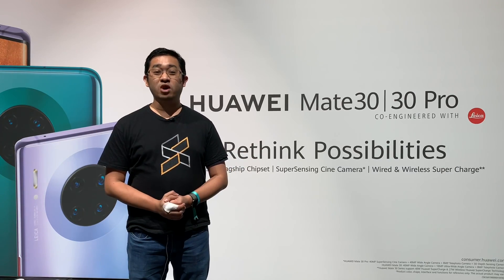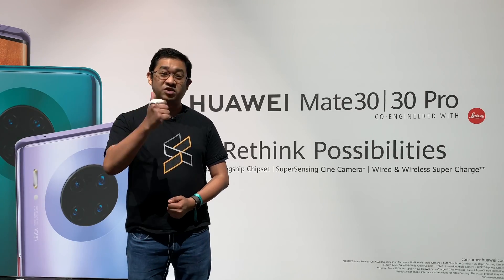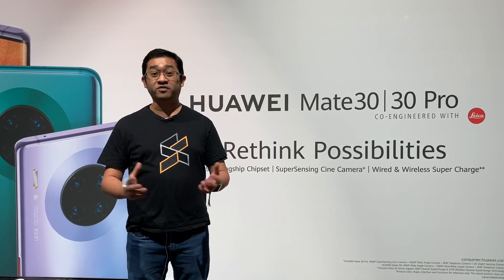That's all for now for the launch of the Huawei Mate 30 Series here in Munich. If you like this video, give us a thumbs up, like us on Facebook, and subscribe to our YouTube channel. Don't forget to hit the notification bell so you'll be informed of our next video.